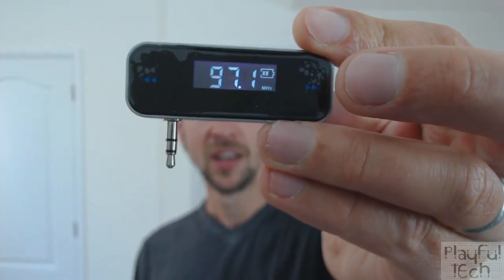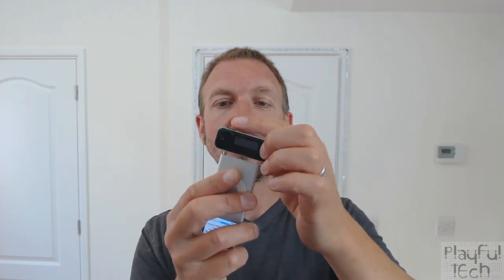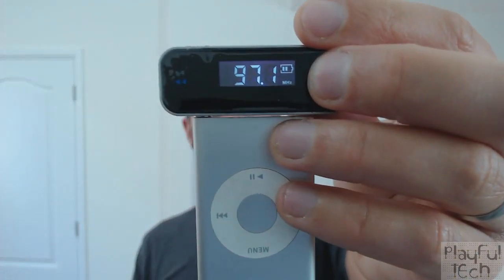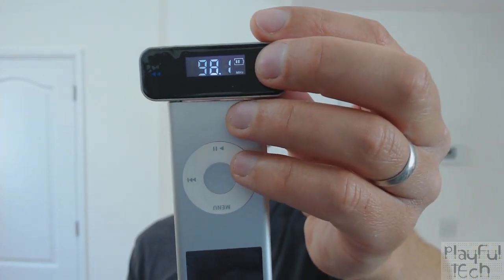The magic that makes this puzzle work is this little device here — an in-car FM transmitter. The idea is that if your car has an FM radio but doesn't connect to your phone or MP3 player, you plug this 3.5mm jack into the headphone out socket of your MP3 player. You can then select any frequency between 87 MHz and 107 MHz, which are commonly used frequencies in different countries.